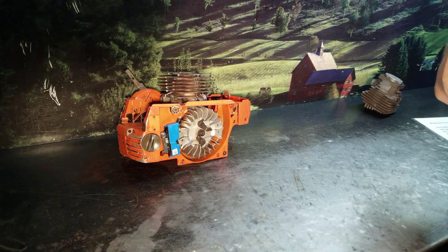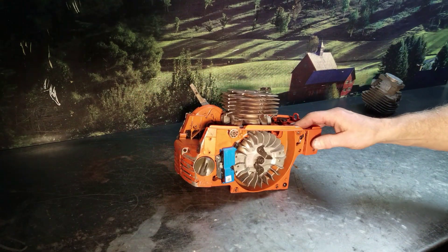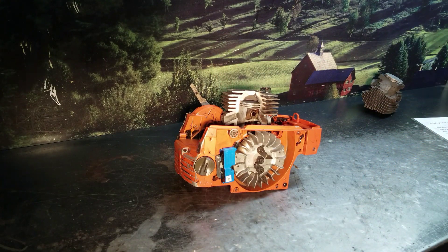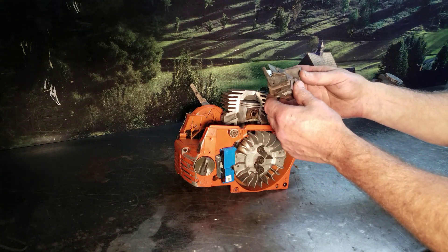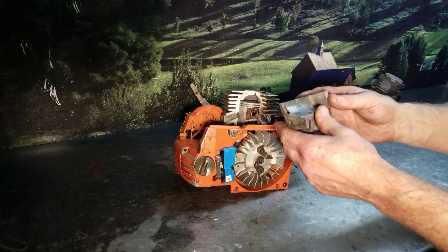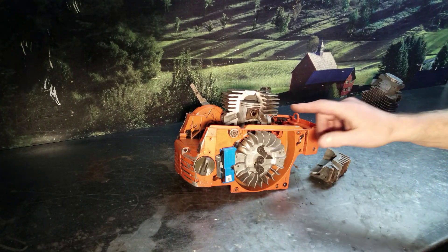Start with an OEM. This is a 372. What you're going to do is deck the cylinder. I talk about that quite a bit and guys ask what that is. When you deck the cylinder, it's chucked in a precision lathe and the bottom part is shaved or trimmed, depending on what you tell your machinist to do. That increases the compression ratio, or the squish.